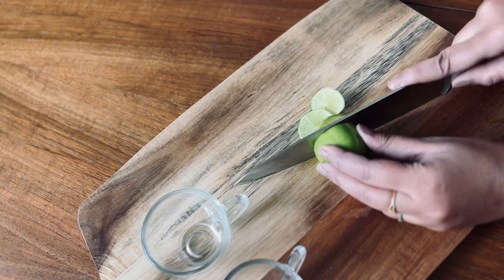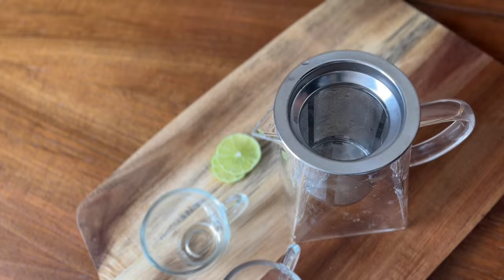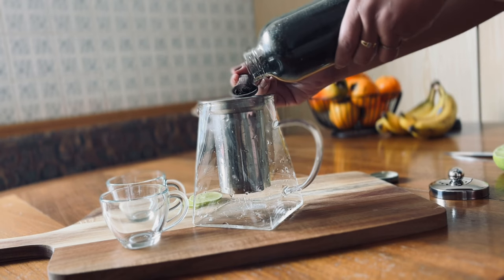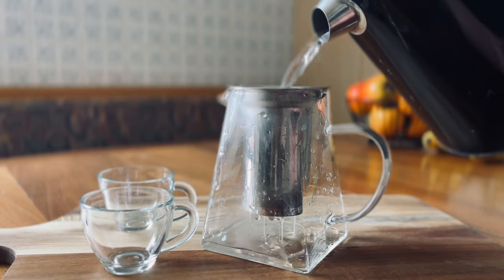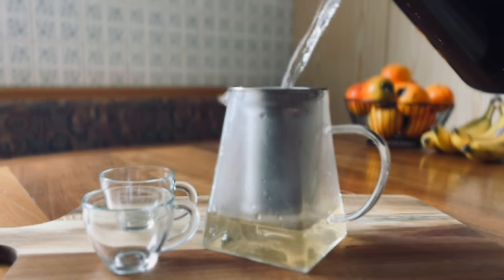The next easy peasy tea recipe is Earl Grey lemon tea, for which you need thin slices of lemon and Earl Grey tea leaves. Add one teaspoon of Earl Grey tea leaves into the infuser and pop in the sliced lemon pieces. Pour boiling hot water into the teapot and let it rest for 5 to 10 minutes.